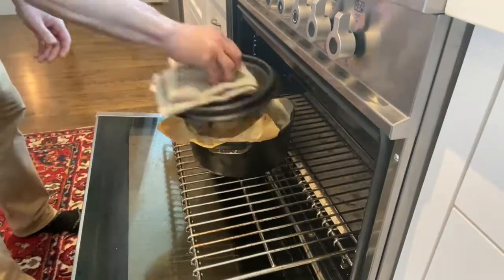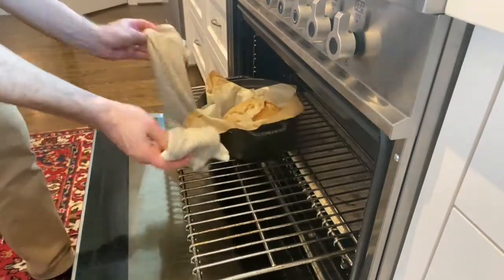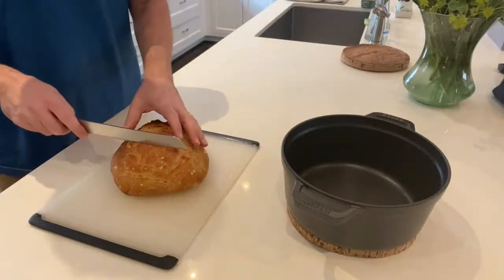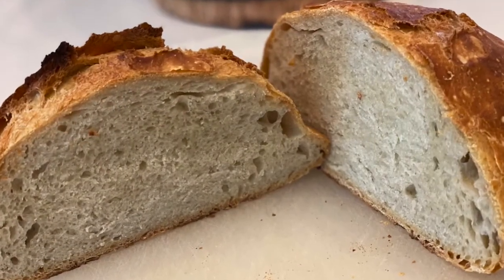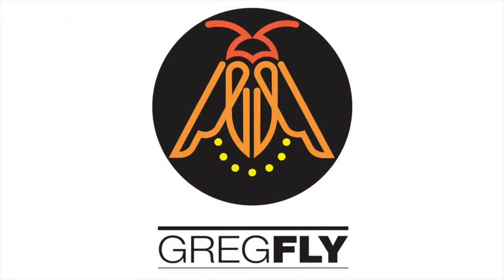Maybe a half hour later I come back and it's done all the rising it's going to do. I take the top off and put it back in for another 20-30 minutes until it looks about like that. Now remember, this has some einkorn flour in it, so it won't be quite as open and light as a conventional flour. But there you go — overnight bread, no-knead bread.